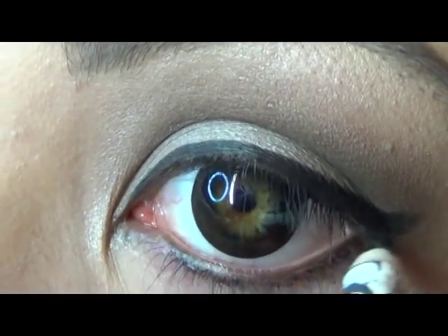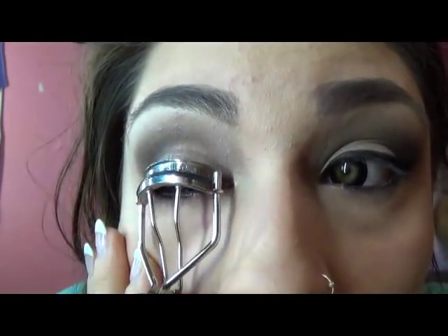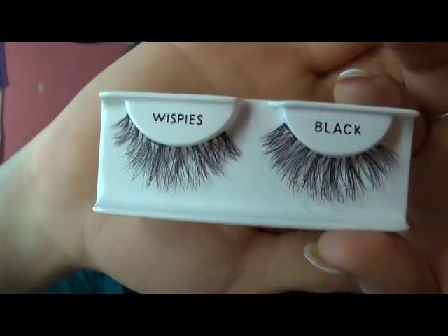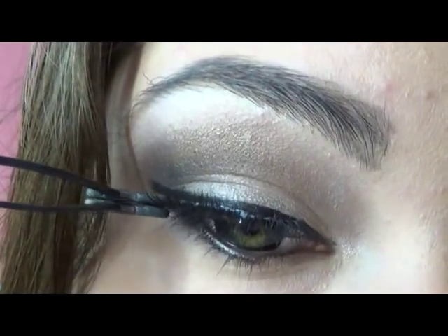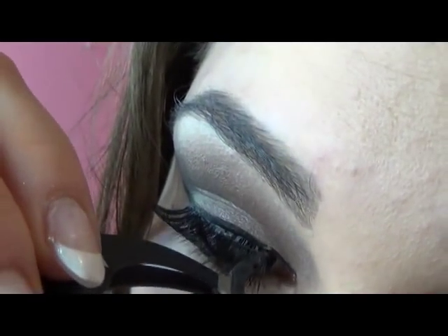Taking any eyeliner, you're just going to tight line the bottom of your eye. Now I like to curl my eyelashes before I put my fake eyelashes on, because it helps to blend them together. This Sephora eyelash applicator has saved my life — I used to not be able to put eyelashes on fast, but now I can have them on in like 20 seconds to a minute.